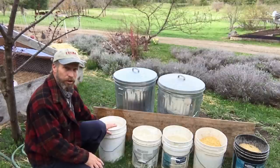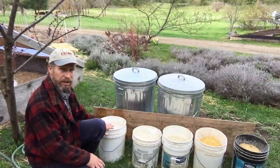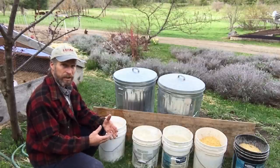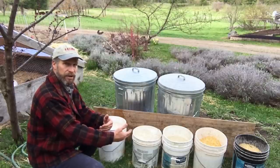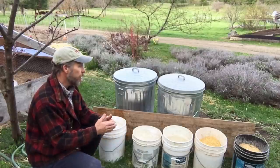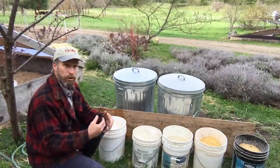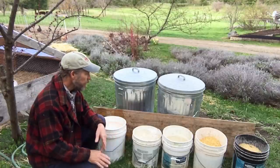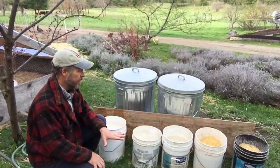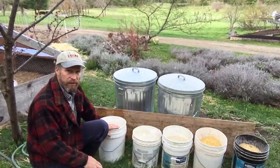Soaking the grains softens the seed and makes those nutrients more available. By taking it further with fermentation you are adding probiotics and you get growth that multiplies nutrients, which can significantly lower your cost.